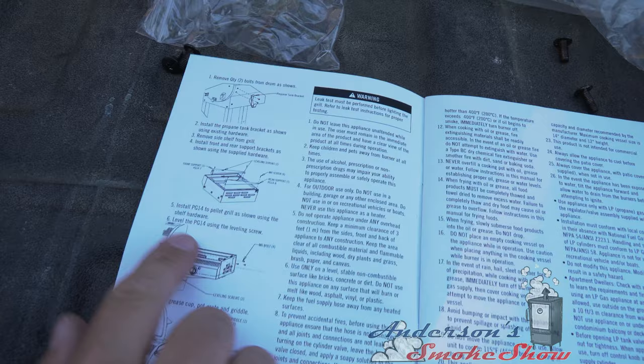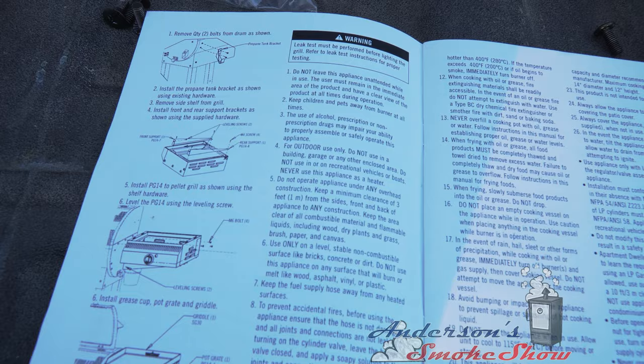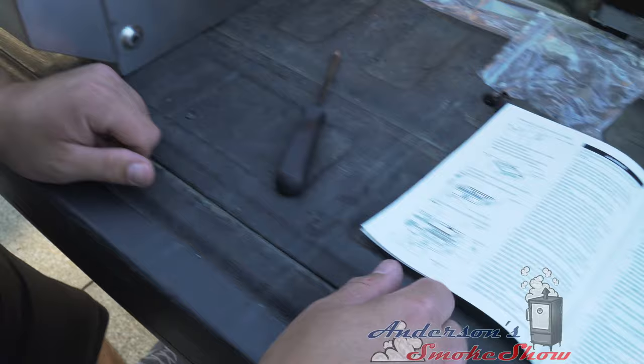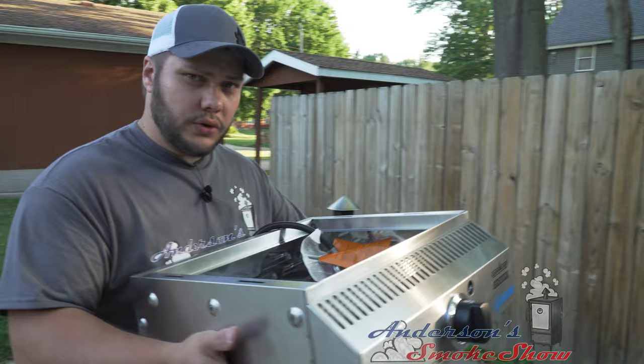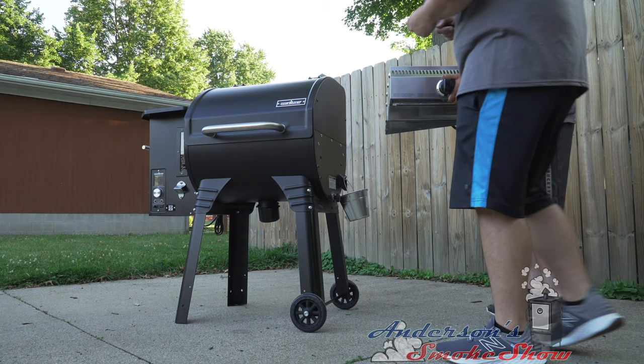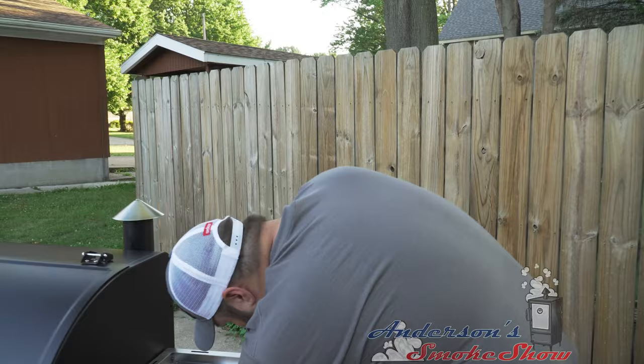The next step says to install the PG-14 — that is what they're calling this Sidekick — using the shelf hardware. They've supplied us with six M6 bolts. Truthfully, I think I'm going to need another set of hands, so we're going to set the camera down and get a different angle for this. I'm going to have Alex hold this while I get it in place, and we'll just keep putting this together with a few more screws.